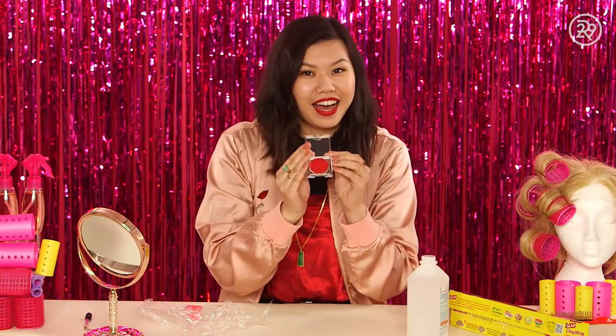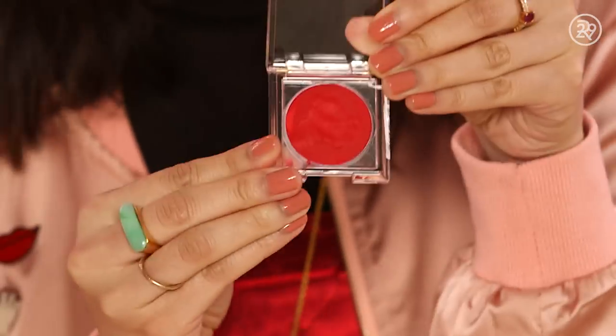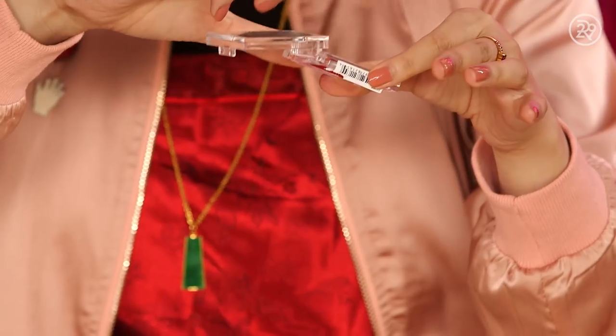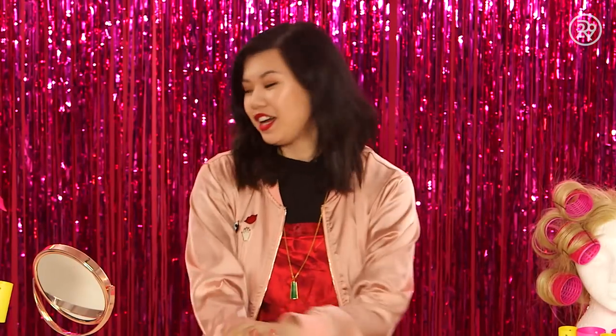Okay, well it's not brand new, but you can use it again. It's still wet, so you're going to want to leave this out to dry for about 15-20 minutes. And then your powder will be revived and you can use it again. You can literally tip it over and nothing's coming out because I fixed it.